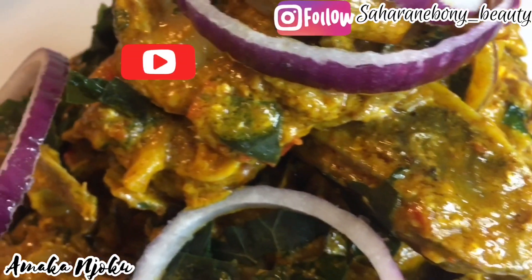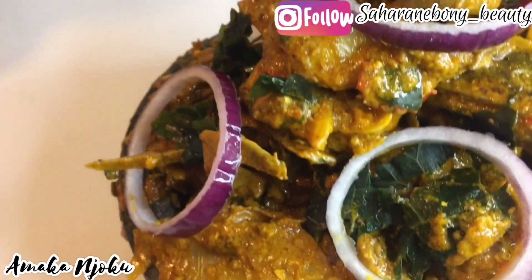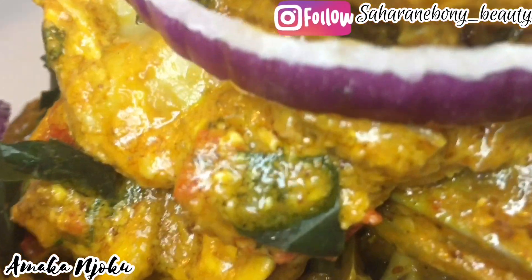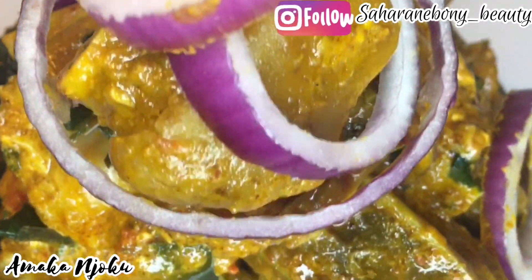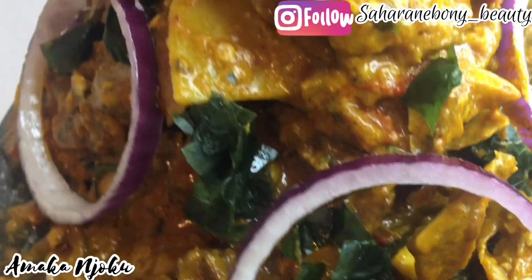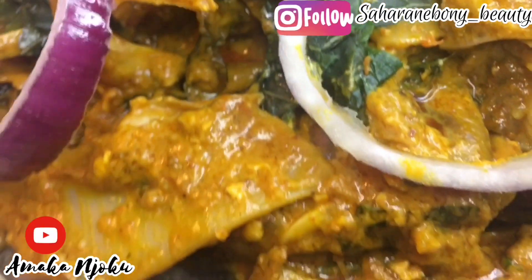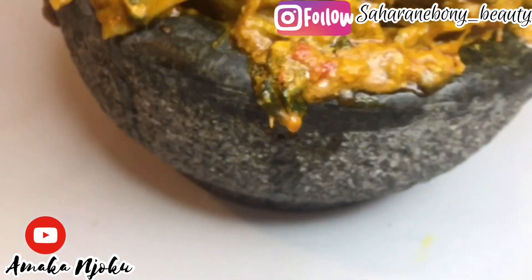Hello everyone and welcome to my channel. I hope you all are doing well. If you're new to my channel, you're highly welcome, and if you're returning, thank you so much. I appreciate you all and welcome to 2020. I wish us all good health of mind — everything good we wish for ourselves, let it be our portion. I'm going to make isewa today, I'm super excited!